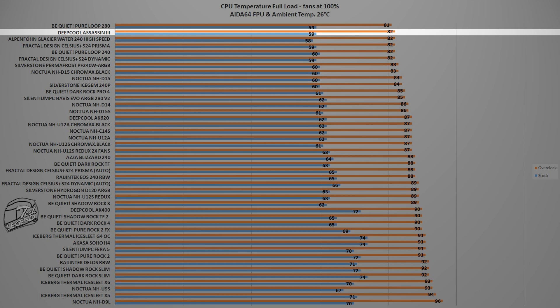This result places the Deepcool Assassin 3 in second position in our graph, just 1 degree Celsius behind the Be Quiet Pure Loop 280 liquid cooler and just 2 degrees ahead of the Noctua NH-D15. These performance results showcase just how good the Deepcool Assassin 3 truly is, overtaking everything except a liquid CPU cooler — and even then we're talking about only a 1-degree temperature difference, which is outstanding performance from an air CPU cooler.